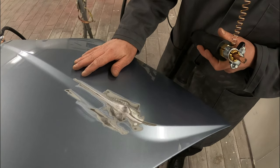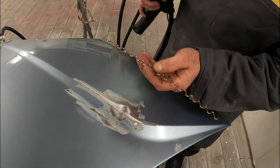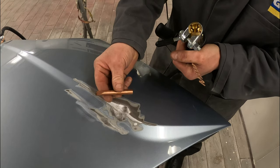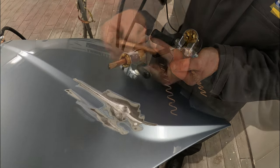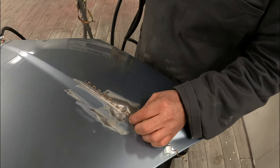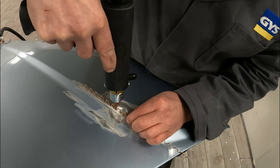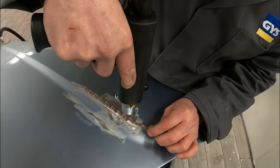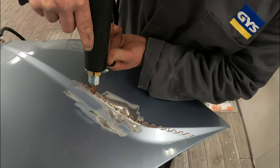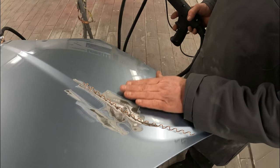We're going to demonstrate a swage line repair. For this repair we're going to use the wiggly wire. The attachment we'll use is this little attachment here to place the wiggly wire on the job, and the machine will be on level setting two, which is the wiggly wire setting. The wiggly wire is now attached and we can look at removing this dent.